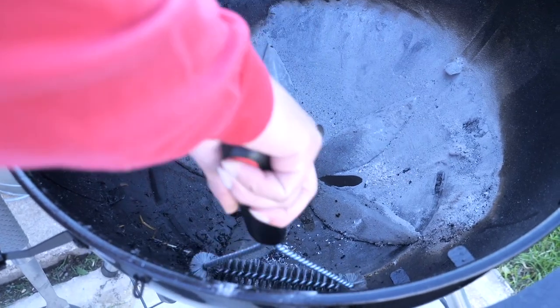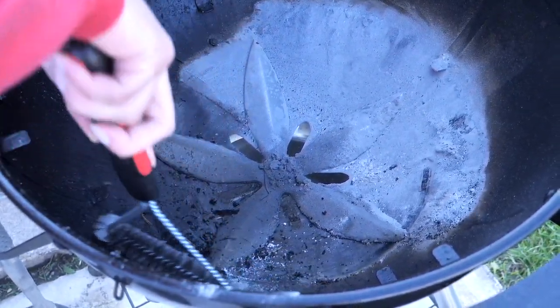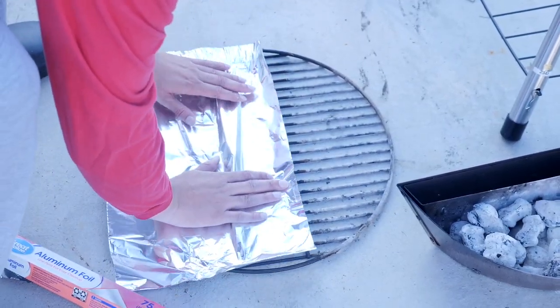Next, I take a grill brush and get all the drippings that might have fallen along the grill bed, and get any ash that might be stuck there. One thing I love about the S&S kettle are these five blades here. As I spin these blades, all the ash and debris falls into that ash catcher I showed you previously.